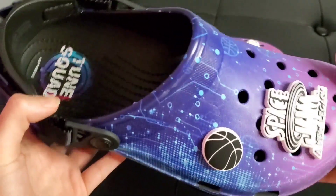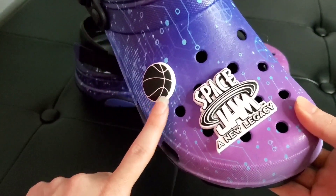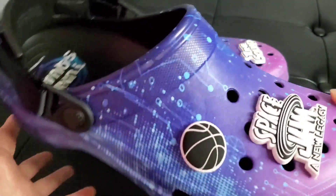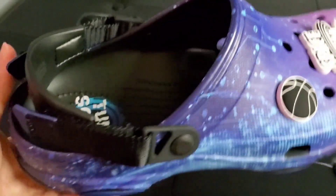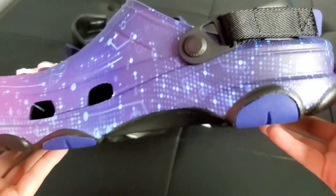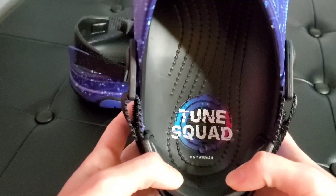Alright, so let's go ahead and take a look at it. On the right foot you have two jibbitz — you have the basketball jibbitz, the Space Jam, and New Legacy jibbitz. There's the front, side, back, side, and underneath. On the inside of the right foot it features the Tune Squad.